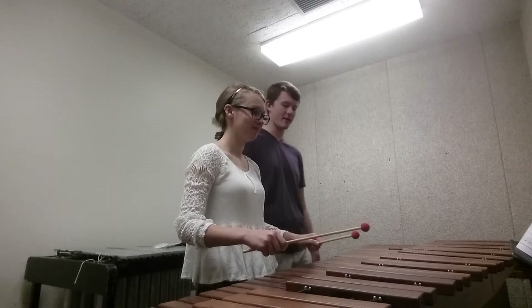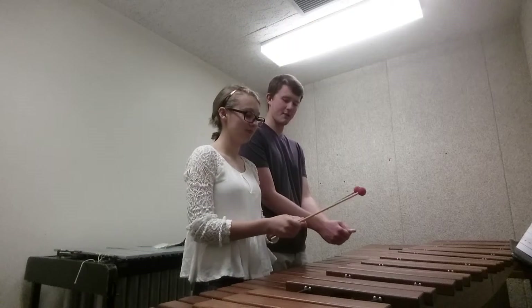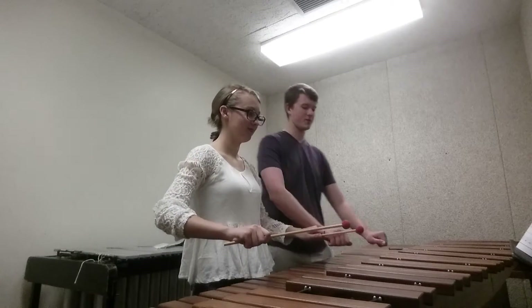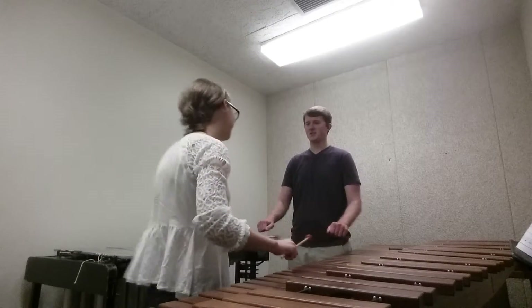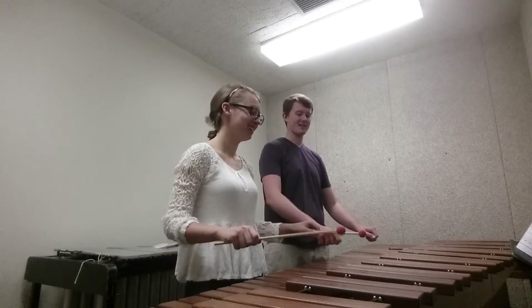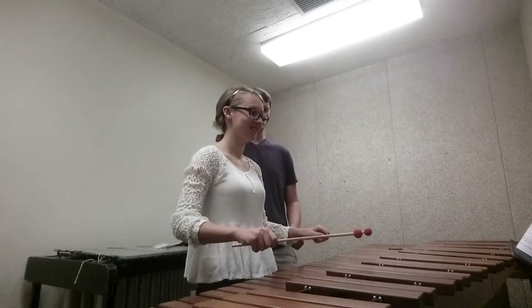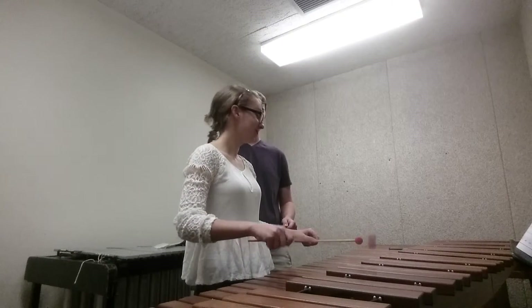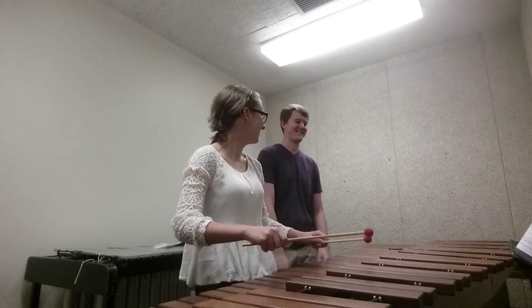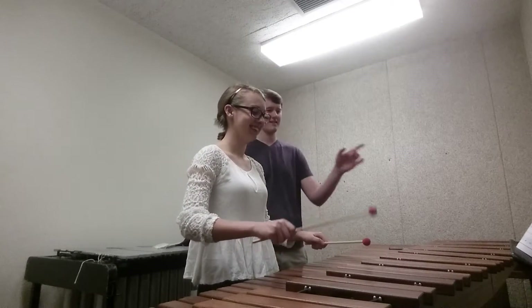Let's do a reset on our hands first. Put your thumbs together. I want you to squeeze really tight, and then relax. Where's your first note? Good. Ready? One, two, ready, and...